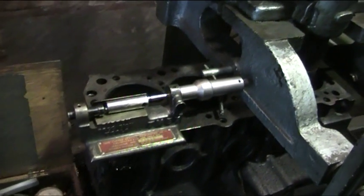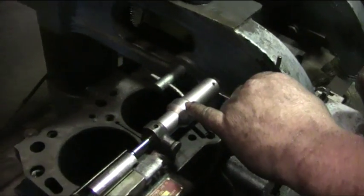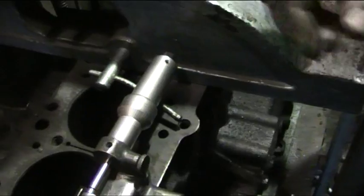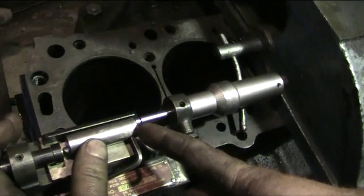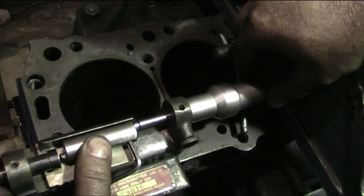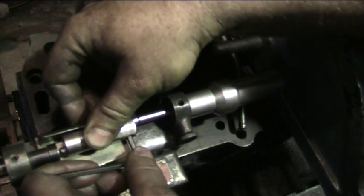We're going to take another cut and let everybody see how we do this. We're going to remove five thousandths of an inch from the cylinder bore to true it all back up again. This is done by loosening the toggle — there's a spring inside. It's a direct adjustment piece; bring it around to ten and five. Lock the tool.